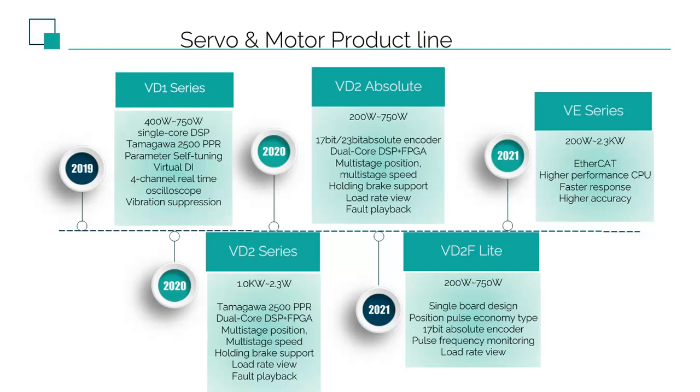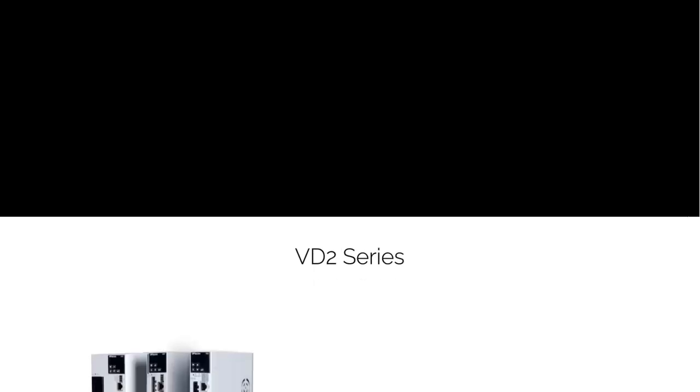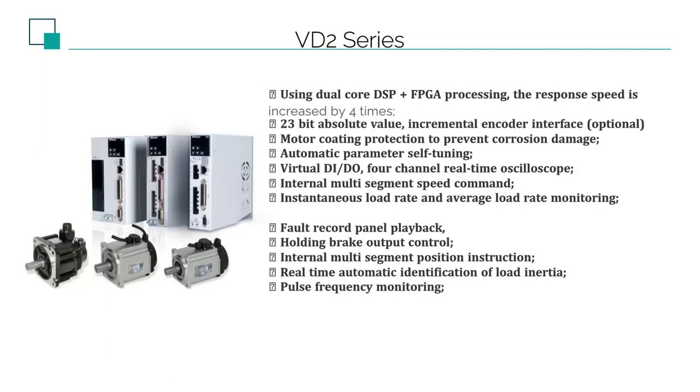Also in the fourth quarter of 2021, the high-performance Servo VE is available for testing, which supports EtherCAT communication. Definitely, it must be a more powerful hardware platform. Now I'm going to introduce the VD2 series of Servo in detail.